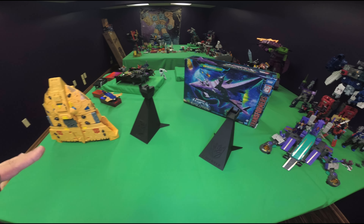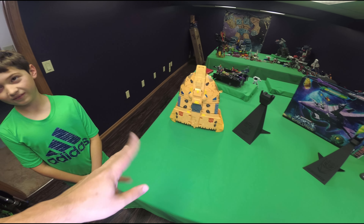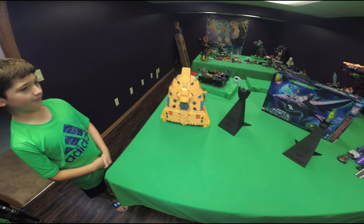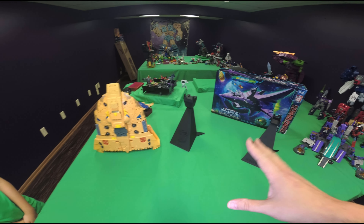My big thing with these two ships is that they look amazing in ship mode, but the robot modes are kind of meh. But these flight stands are awesome.